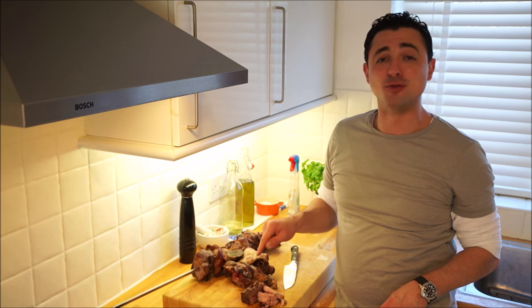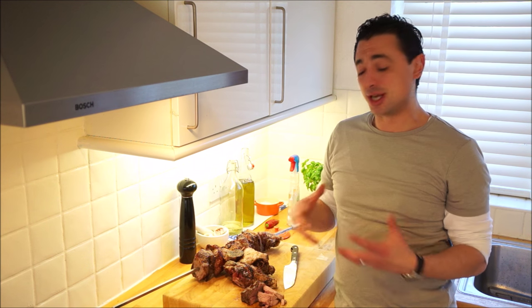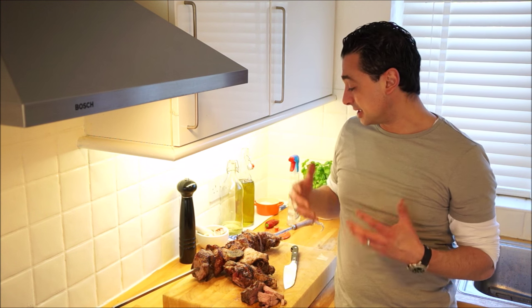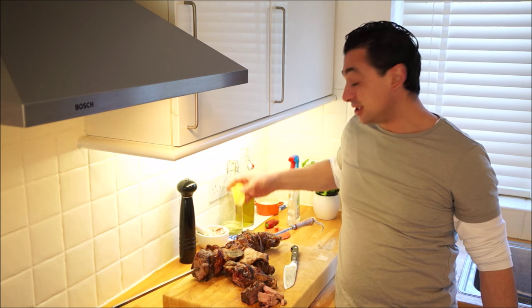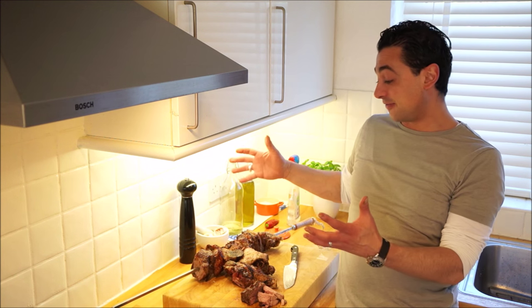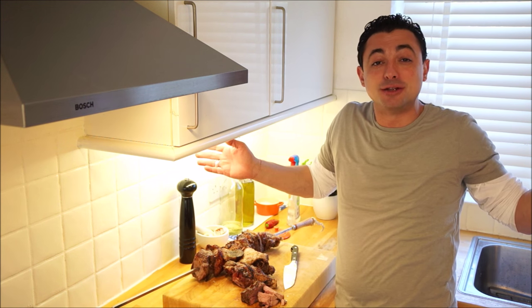That is why everyone should have a Greek-style barbecue. Stick it on the spit, two hours — it's continually basting itself as it turns around. The meat is super tender, you don't need anything else. Squeeze a lemon, a pinch of salt, and you're done. Serve it on a platter in the middle of the table with a bit of Greek yogurt and salad.